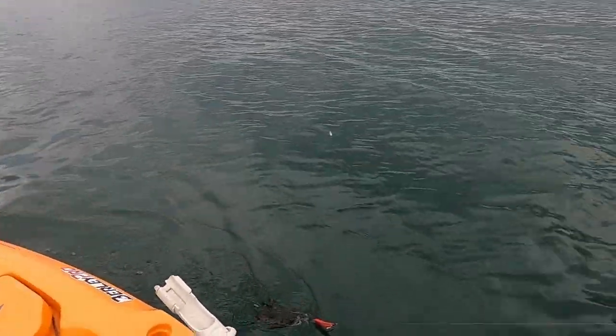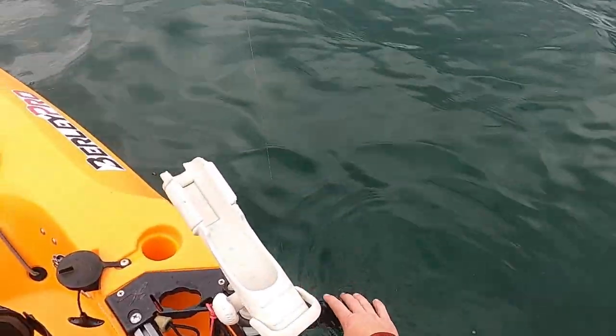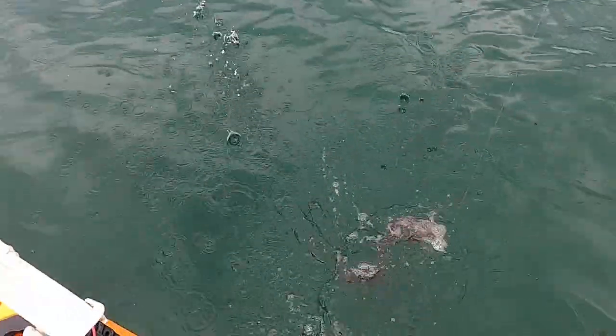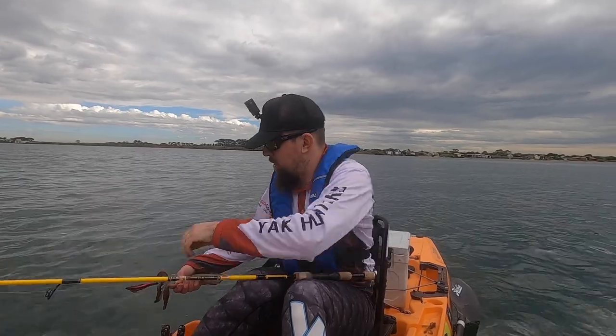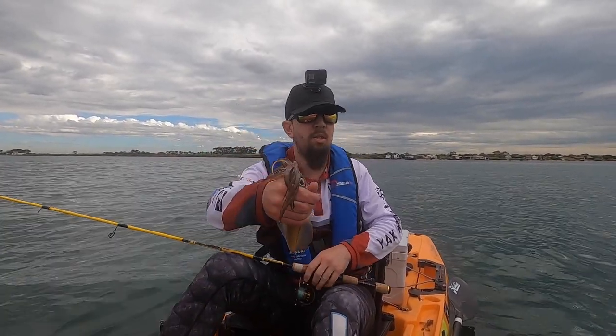Bring him up alongside the kayak. Turn him around so he doesn't get me. Come back this way. Second little squid of the morning. There you go guys, second little squid. You beauty.